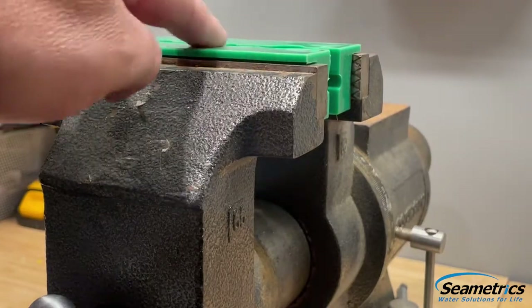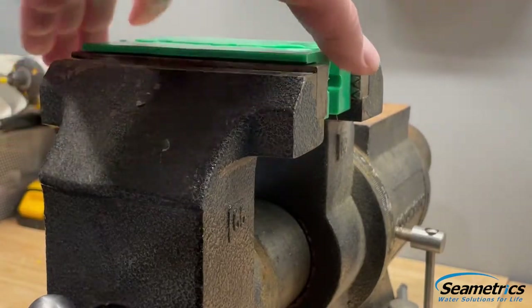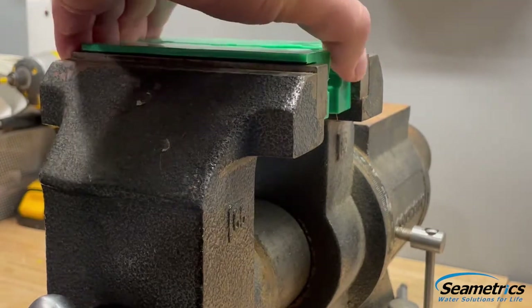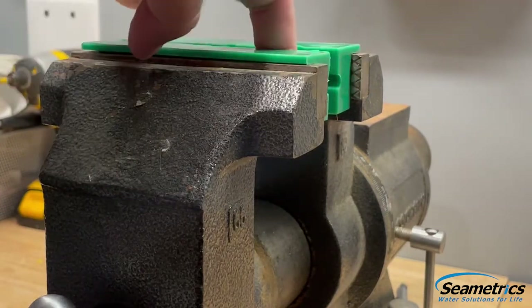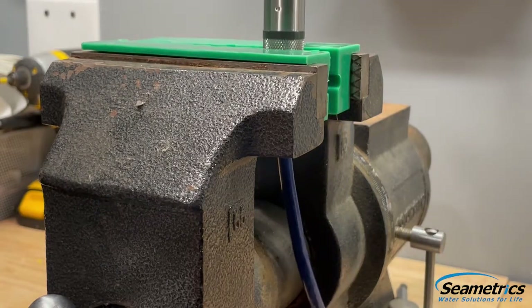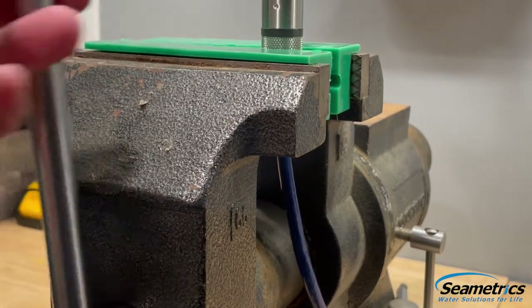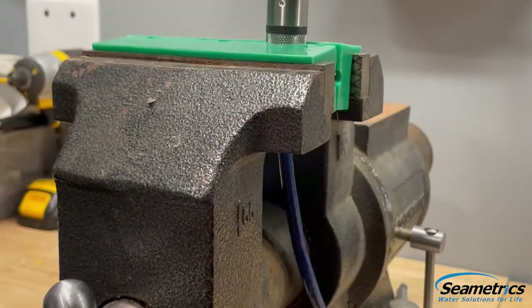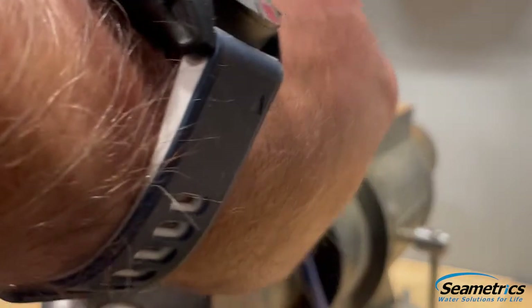Right here I have my green soft jaws. They magnetically clip in to a standard vise and provide a nice rounded piece right here to actually grab this probe by. I am going to grab it by the knurled end with the soft jaws. You can see they buckle a little bit and grab the cable down below.